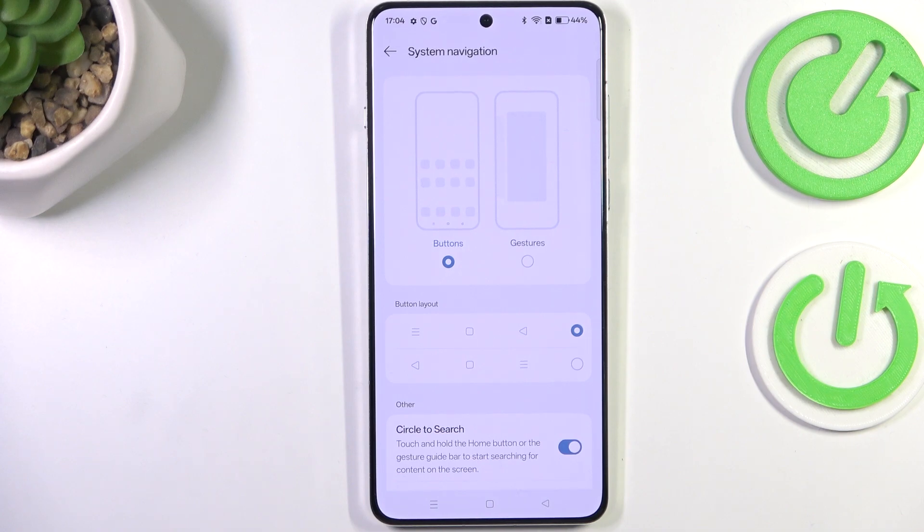Before you do it, just a quick disclaimer — as you can see here, you can customize the button, so for example change the layout, which is quite nice.